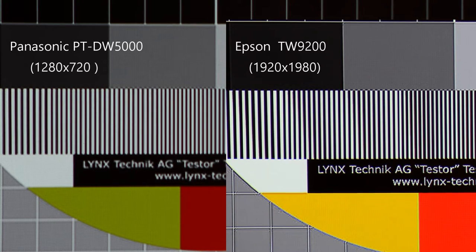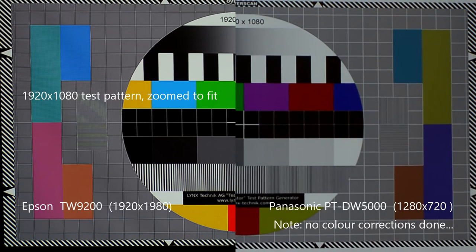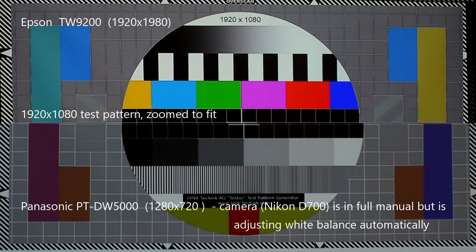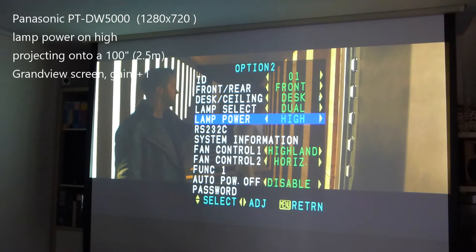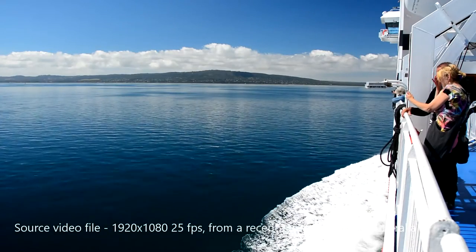Here is a sharpness test — a very tight crop on a 1920x1080p test pattern. On the right-hand side you can see the camera's white balance automatically trying to compensate; everything else was locked in manual. This is a quick snapshot also showing the projector bulb lamp hours on high for the Epson.